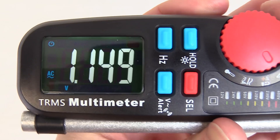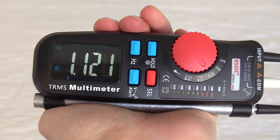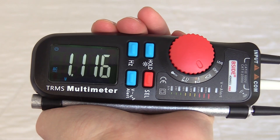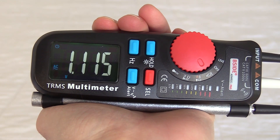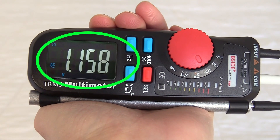Hold the meter with one hand, with the meter rod in your palm, to get the reading for how much electric field, measured in volts, your body is currently exposed to. The goal is to get this number below .1 volts, which is 100 millivolts. Take note of the reading.